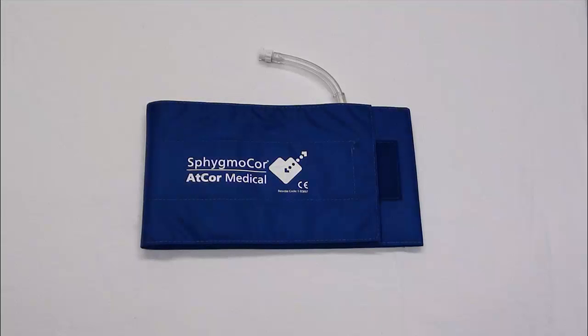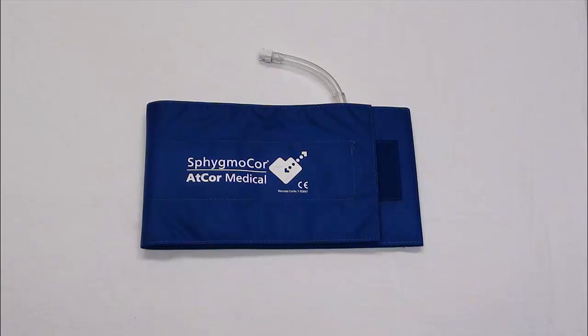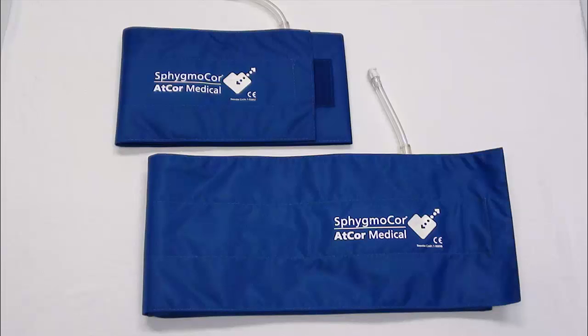Supplied with the SphigmaCore XL system is a light blue thigh cuff. Only this cuff may be used for conducting pulse wave velocity assessments. For instances where the standard thigh cuff is too small, a second, larger thigh cuff is available. For further information about the larger thigh cuff, please contact your ATCOR medical sales representative.